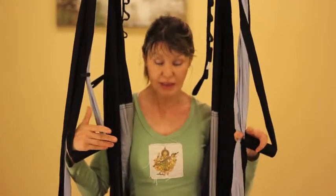Hi and welcome back. Today we're going to explore some standing aerial poses. You can start by having the aerial gym around mid-thigh or full inversion height, whichever is most comfortable for you and easiest to get into. I'm going to start with inversion height because I'm already sitting in here, and now I'm going to show you how to proceed into standing aerial poses.